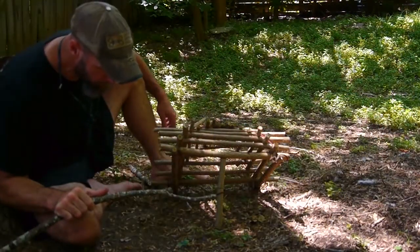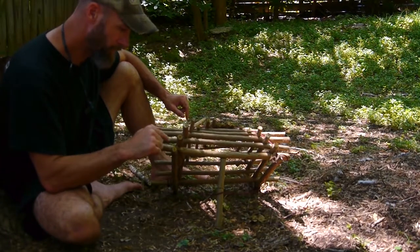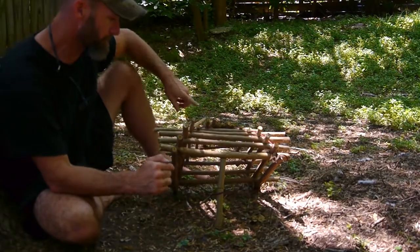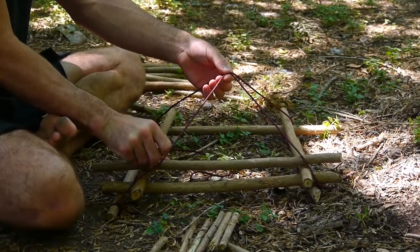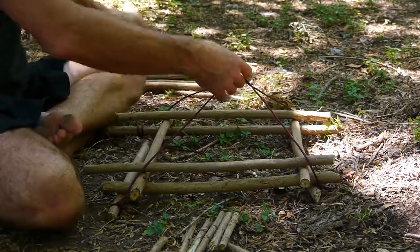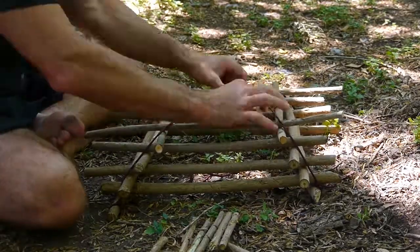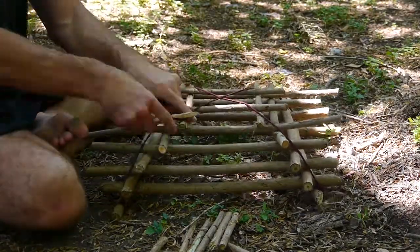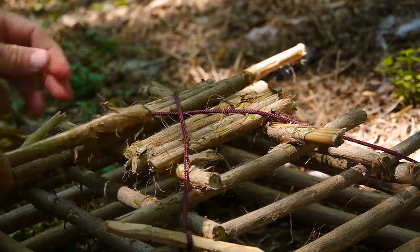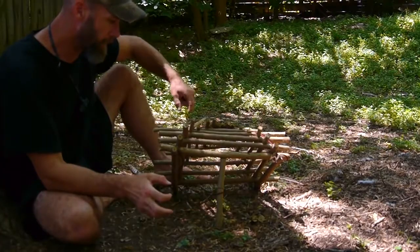This is an arapuca bird trap and it requires some cordage. I've run the cordage from this stick to the adjacent stick, and from here to the other adjacent stick, making an X. Then I started building a log cabin inside the cordage all the way to the very top. I layered the sticks so there's no space between them at the very top, so the cordage couldn't push the sticks any closer together. All that tension in the cordage keeps this bird trap together.